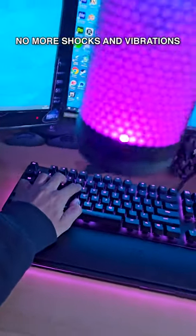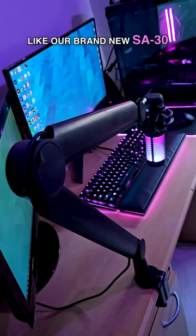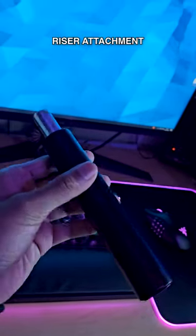Shocks and vibrations from your desk will also no longer make their way into the mic. The more premium boom arms, like our brand new SA30, give you even more control than usual, like with this ball head adapter, for example. It comes with this riser attachment too,